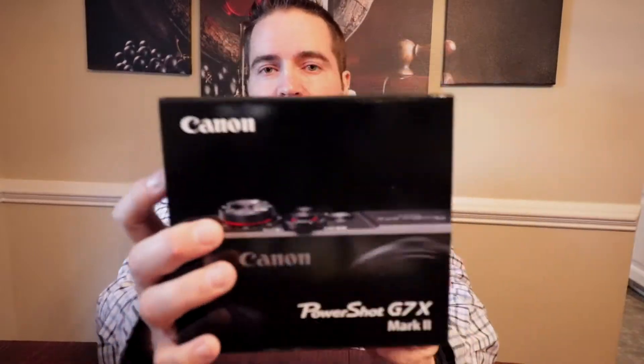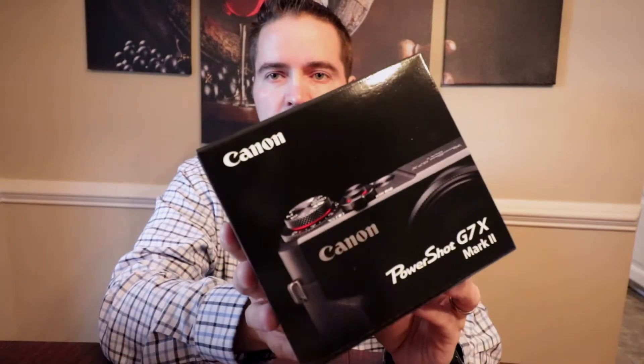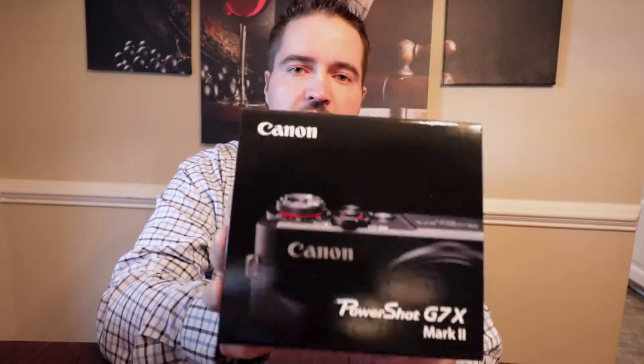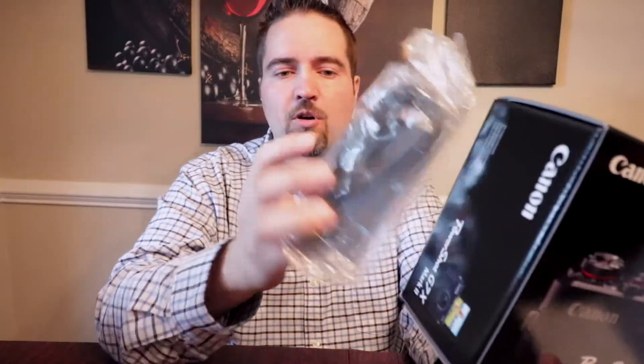I got myself the Canon PowerShot G7X Mark II. I've heard very good things about this for vlogging on the go and I wanted to get one so we can see what we can do to make our vlogging more flexible, because this thing will fit in my pocket. It did come with a case, just a small case which is nice.